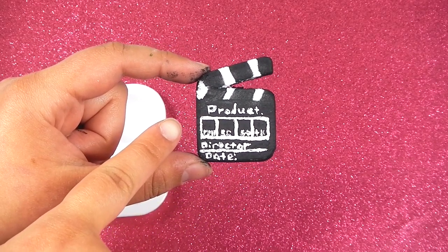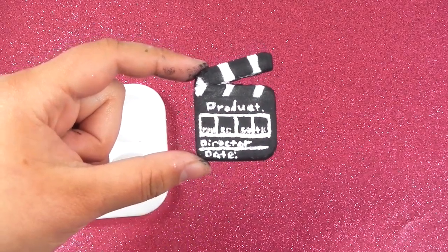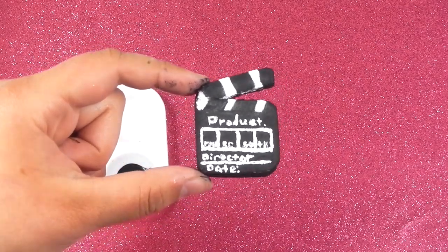And then in these little rows here, I tried my best to write role, scene, shot and take. I tried my best — it was kind of hard to do.